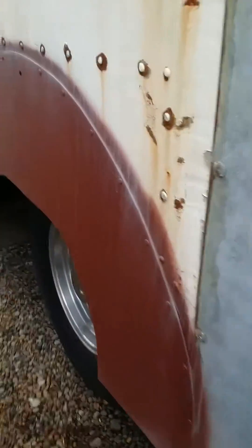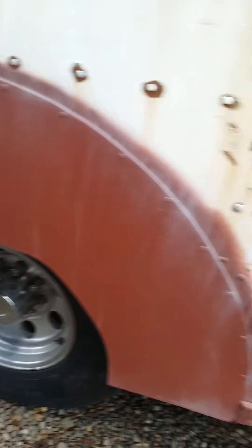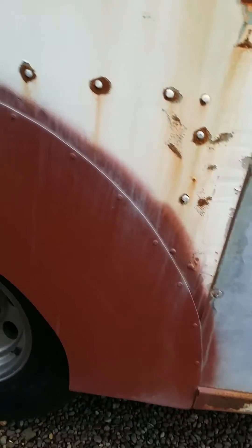I got rid of the dualies — this is a ton and a half. I got wheels from a three-quarter ton Ford pickup that bolted right on, and I made these fender skirts to get rid of that huge gap.